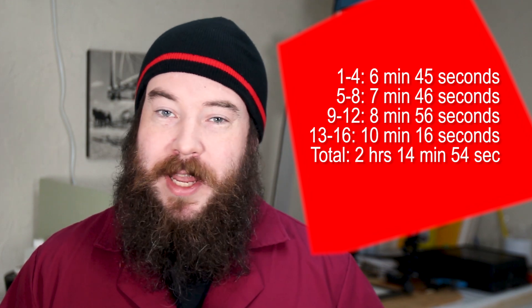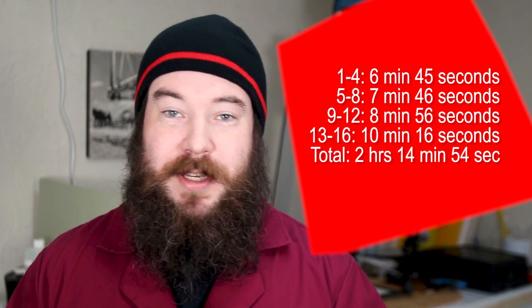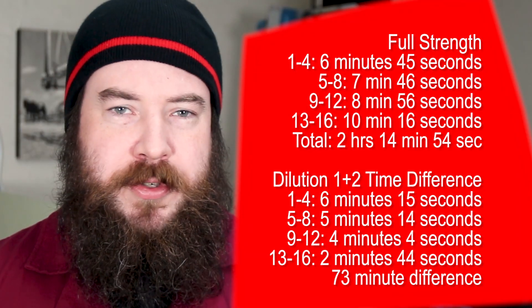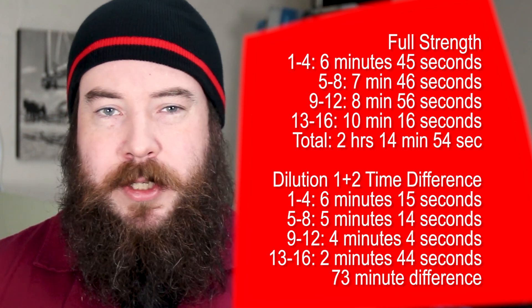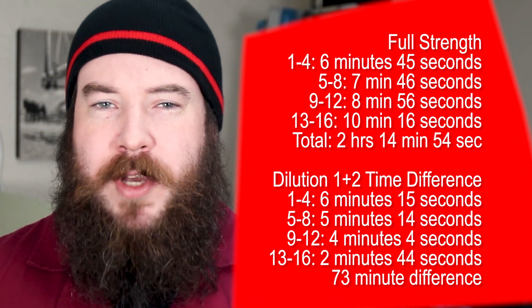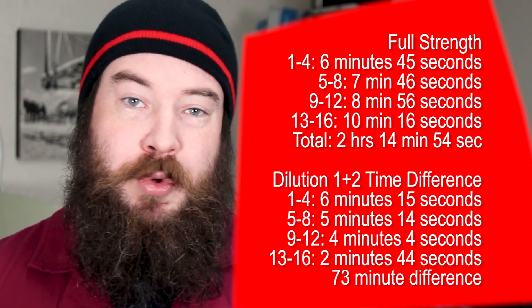With 3.8 liters of stock D76, you can develop 16 rolls of 35mm film. You need to add 15% to your time for every 4 rolls you develop to compensate for exhaustion. The first 4 rolls of Tri-X would be developed at 6 minutes 45 seconds; rolls 5–8 at 7 minutes 46 seconds; rolls 9–12 at 8 minutes 56 seconds; and rolls 13–16 at 10 minutes 16 seconds — a grand total of 2 hours 14 minutes 54 seconds. A 1+2 dilution calls for a 13-minute development that never goes up, so after 16 rolls it's 3 hours 28 minutes — only 73 minutes longer. At 1+2 dilution you can develop 38 individual rolls, over twice the amount.